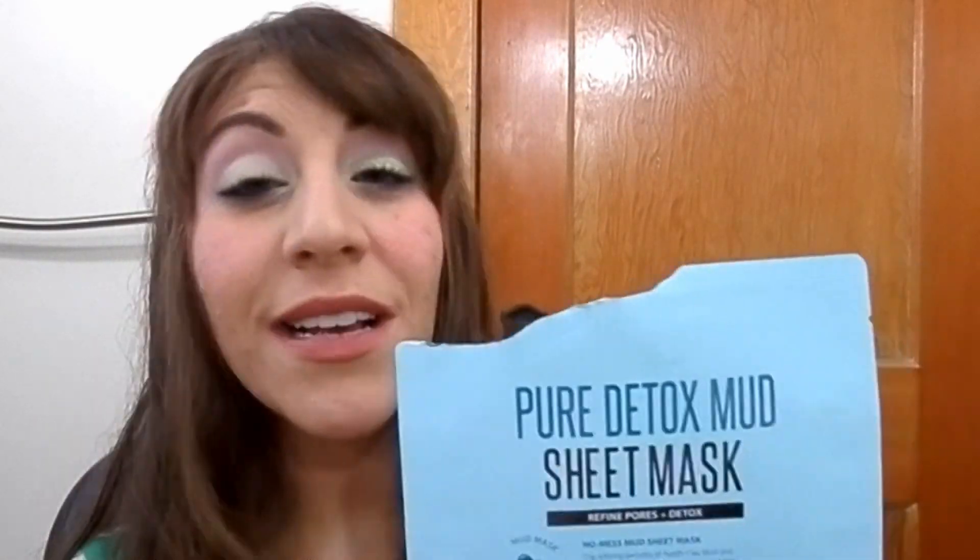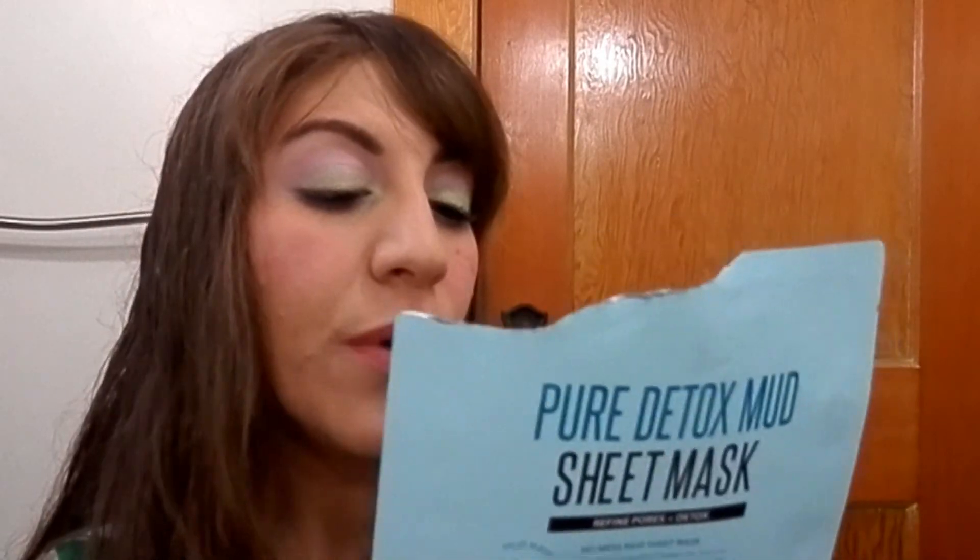Another mask I used a lot: this is the Pure Detox Mud Sheet Mask. I have a full review linked below — I absolutely love this. It's a sheet mask and a clay mask in one, giving you the convenience of a sheet mask but it's a 30-40 minute mask. You can watch an episode of something with it on. It's really good for when you need your face deep-cleaned after heavy makeup days.